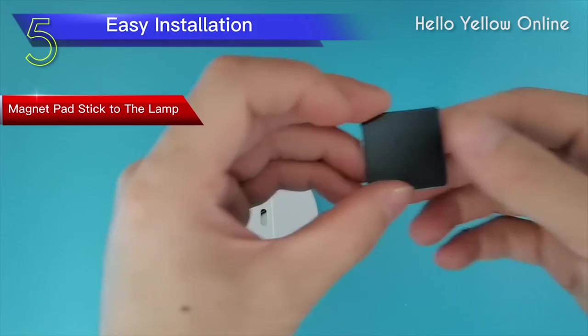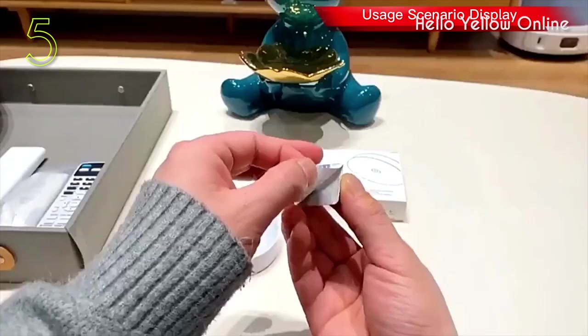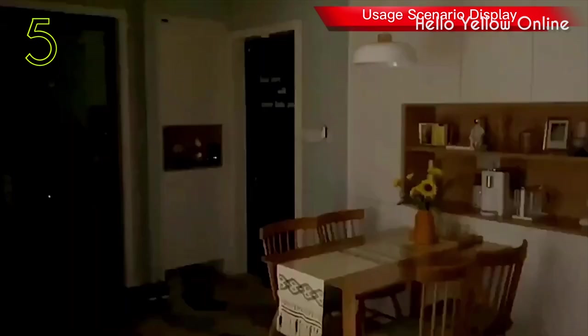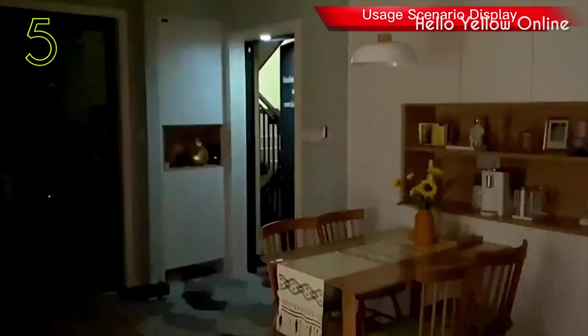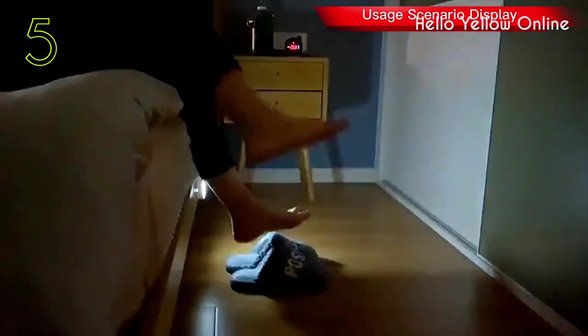Under Counter Lights for Kitchen — a friendly nighttime assistant perfect for young children and people who are afraid of the dark. The Motion Closet Lights are widely used for bedrooms, baby rooms, under the counter fixture, counter, kitchen, shoe cabinet, bookshelf, garage, basement, closet, stairs, hallway, cupboard, stairway, drawer, etc.